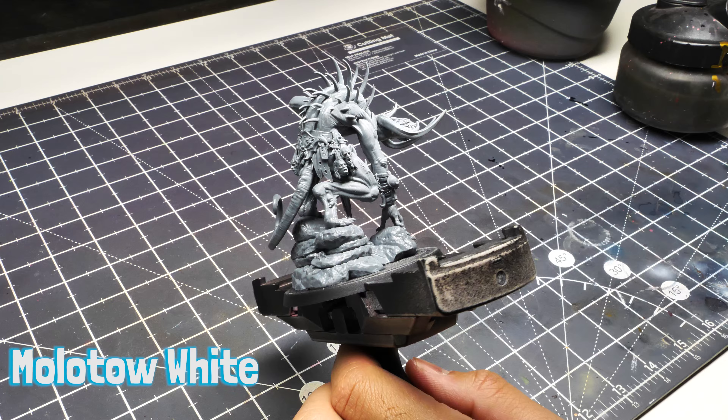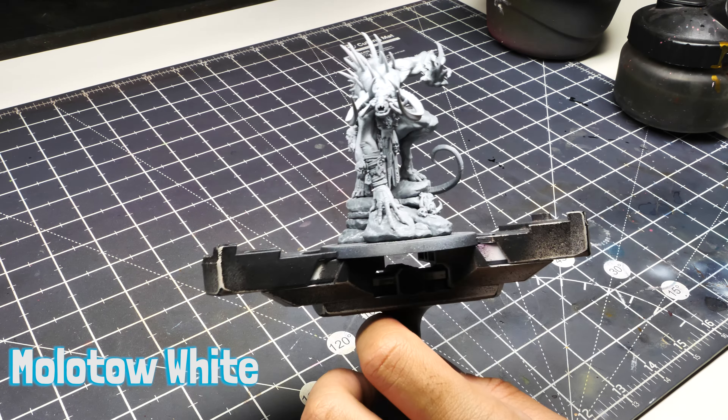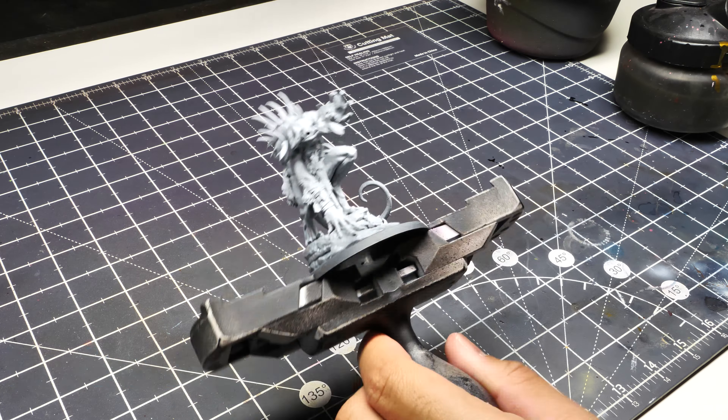Hey, how's it going everyone? Welcome back to another hobby collab tutorial. I'm going to teach you how I went about painting this Wilder Fiend with war paint. First things first, you're going to prime white — I used Molotow white.